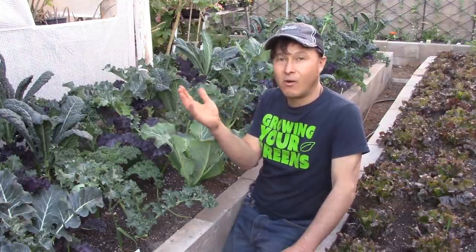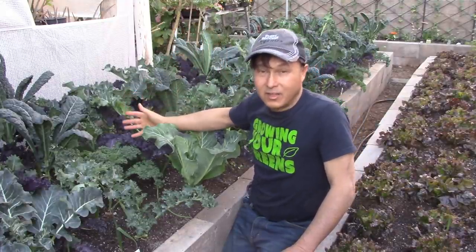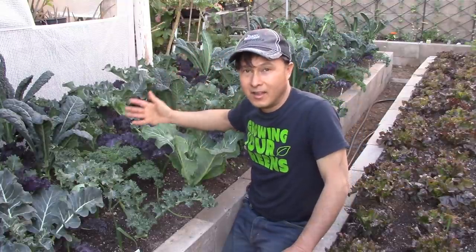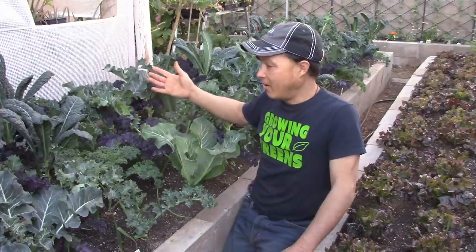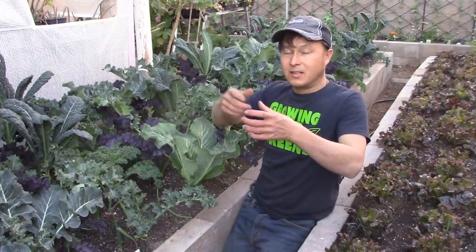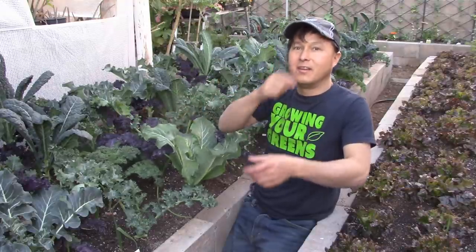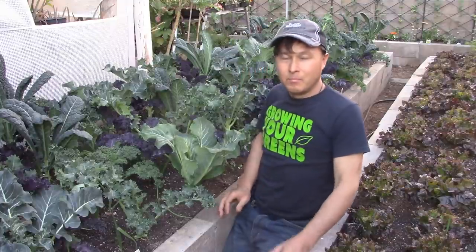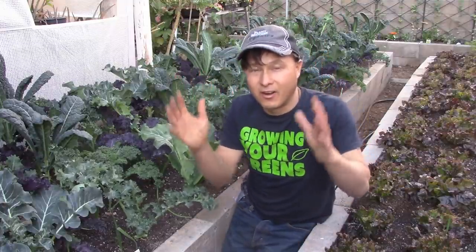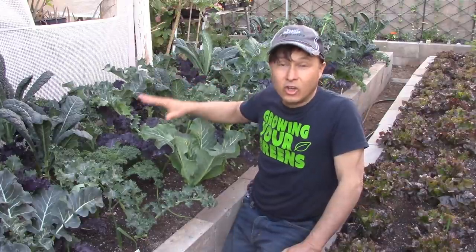I have videos on how I juice this, how I dehydrate it into kale chips, how I eat it raw as a salad, and even how to make a little dip with nuts and fruits to eat right in the garden. But this is the first time on video that I'm going to show you guys actually the best way to cook your kale.